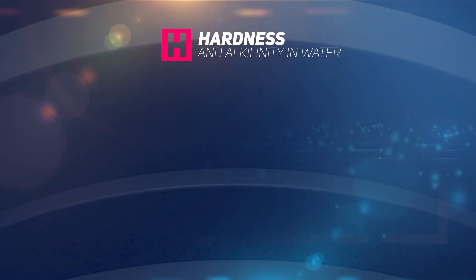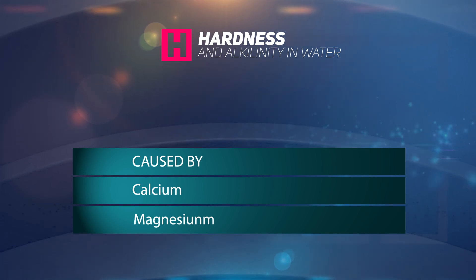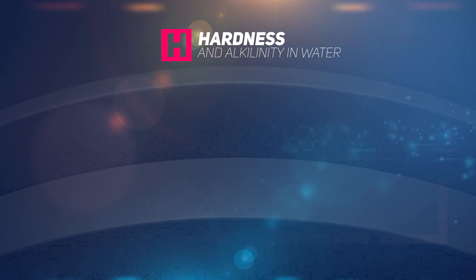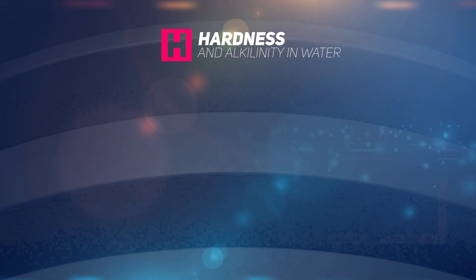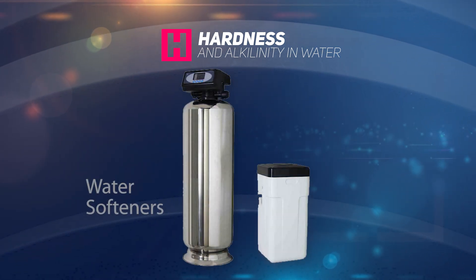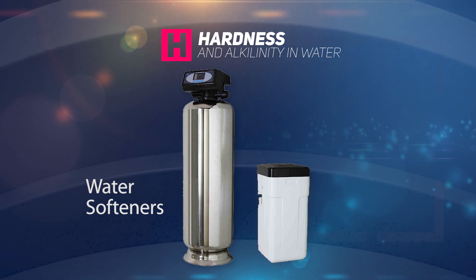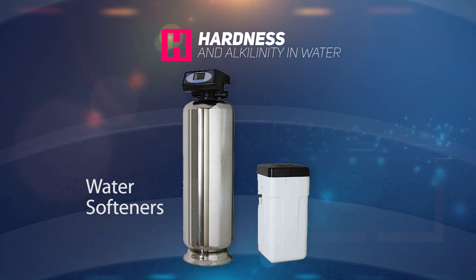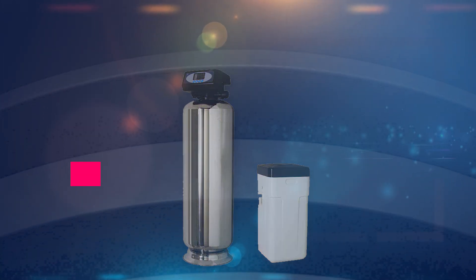Hardness and alkalinity of water is quite common and is caused by calcium and magnesium. Hard water deposits cause scale in metal equipment such as in your pool pump or filtration systems. Hardness and alkalinity are not health hazards though and can be treated by using water softeners. A water softener is an ion exchange system, which essentially means that it swaps one ion for another — it exchanges the hardness ions present in calcium and magnesium for sodium ions.